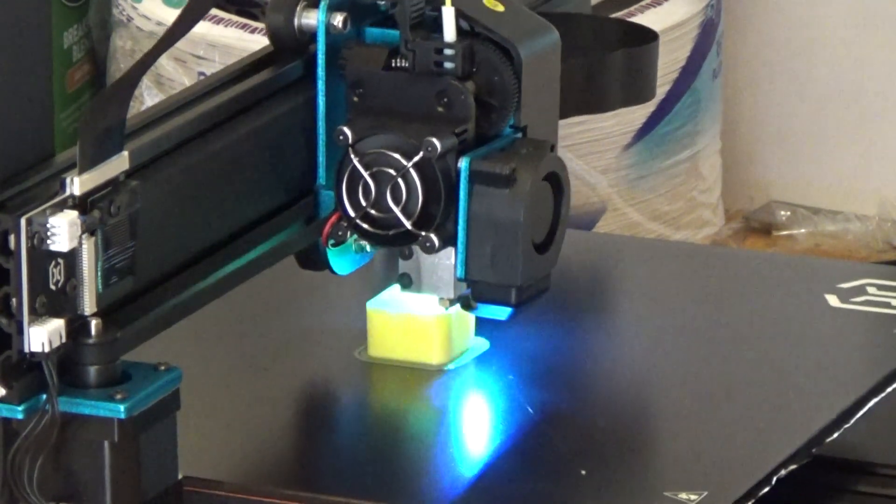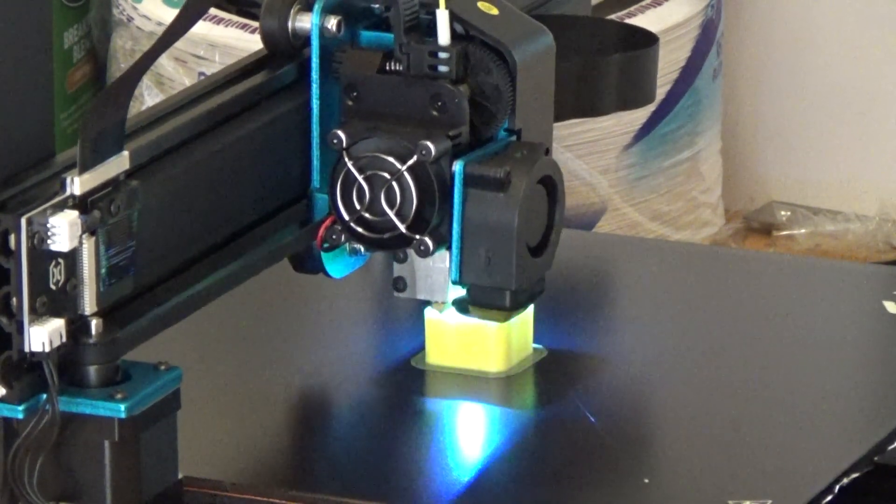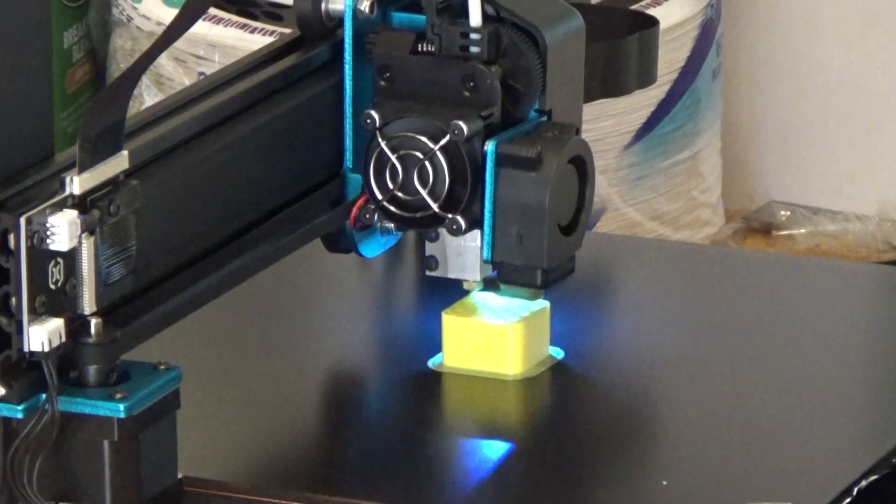You don't know the struggles I had with the CR-10S Pro that I purchased a while back. Right out of the box there were so many issues.